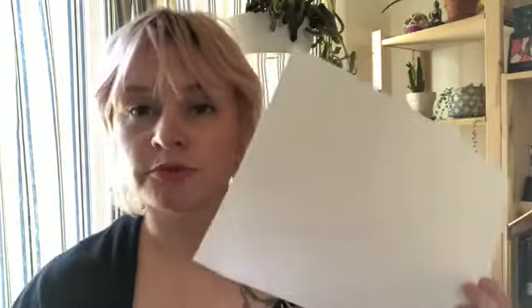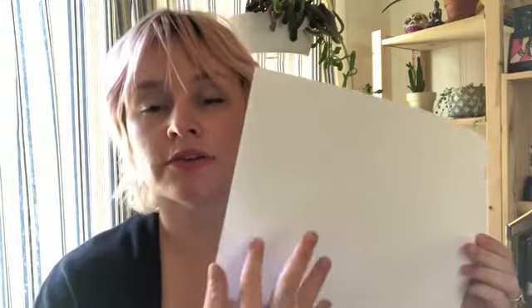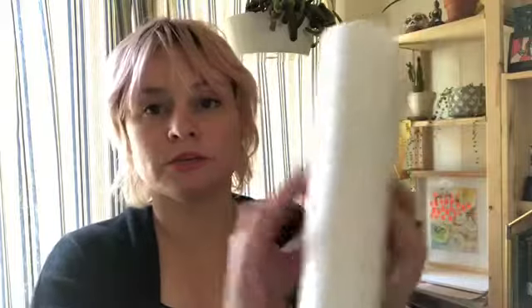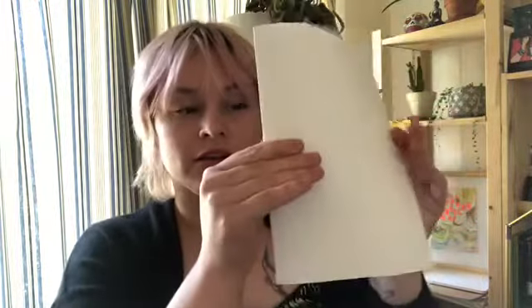Hey makers, today we're going to work on drawing different fruits and vegetables. To do this we just need a pencil and a sharpie and a couple of pieces of scratch paper. If you have lots of scratch paper, feel free to draw your fruits and vegetables really big. In the video you'll see that I've done all my samples on paper that's been folded into four sections — fold in half like that and then fold in half again.